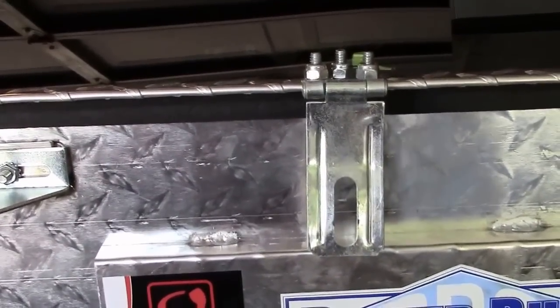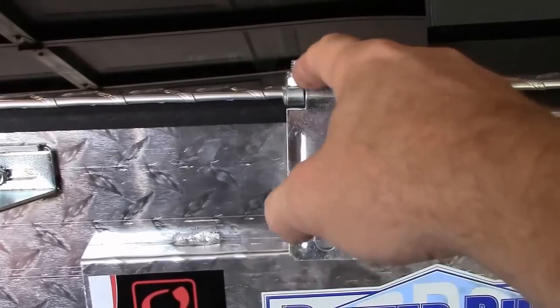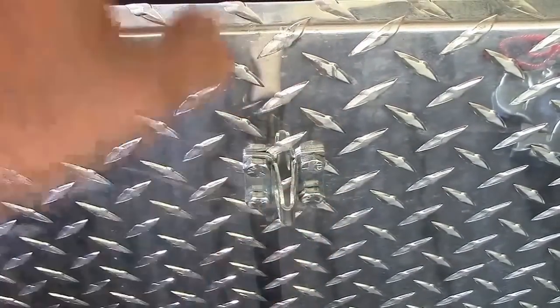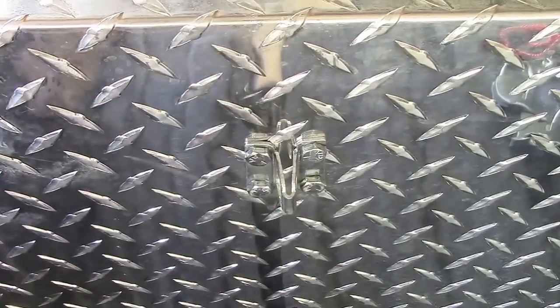Now let's take a look at the hasps I put in here. These were a bit tricky — I got these at Home Depot and Lowe's too. I used quarter-20s in here with nylon nuts and washers. Right down here is where it goes in — same deal — I just bolted it into the aluminum side there, so it works real good.